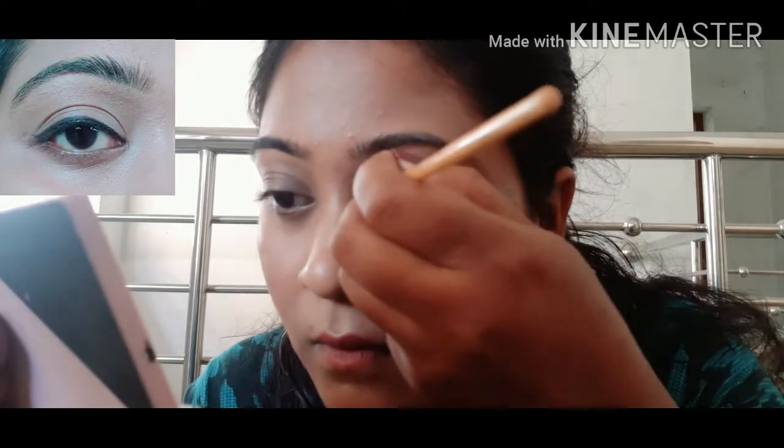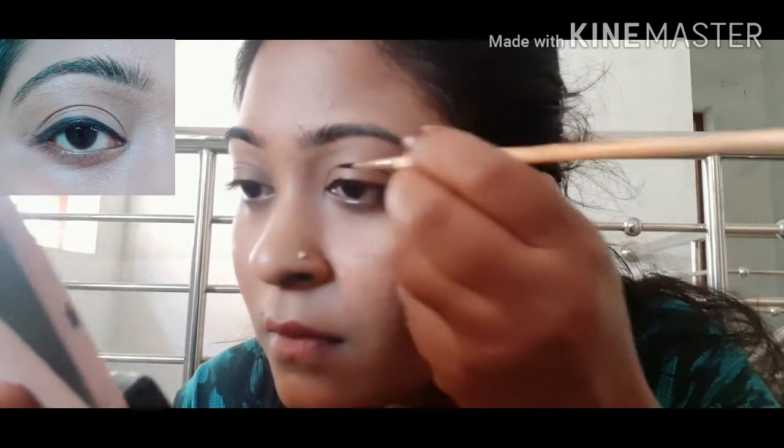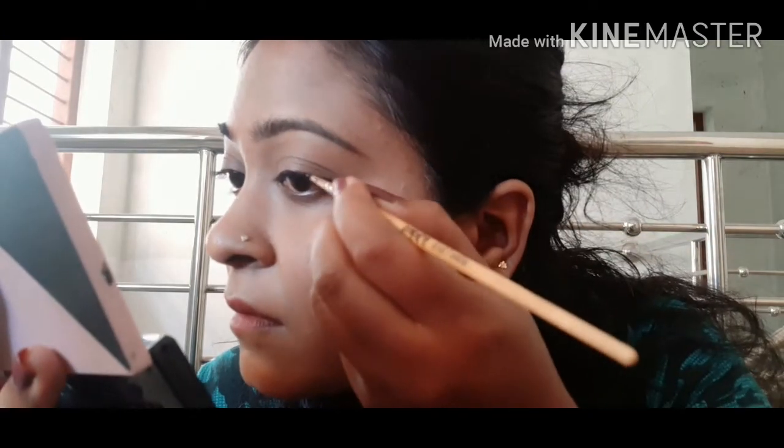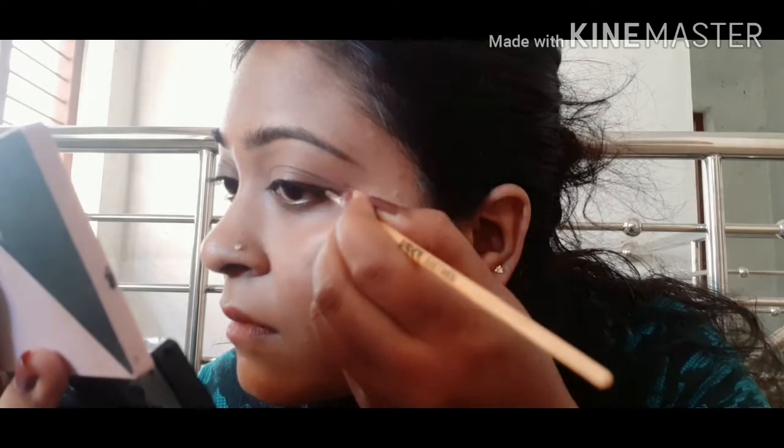This is the base method, which is the same as the outer corner.